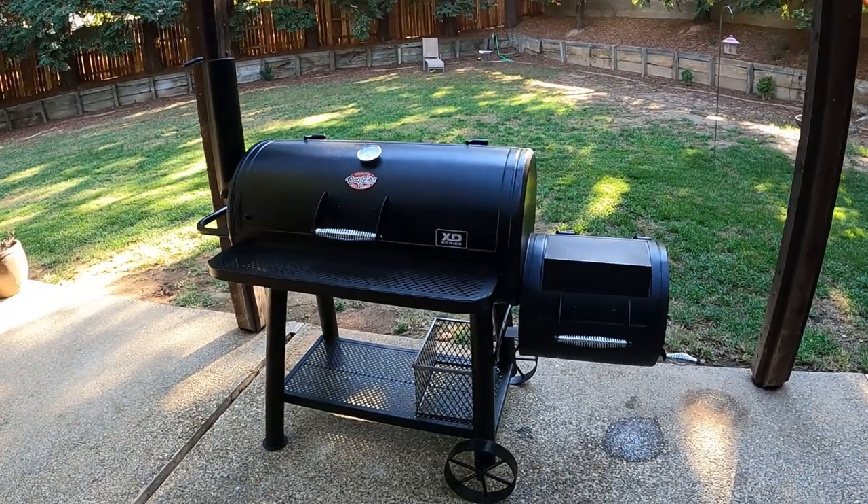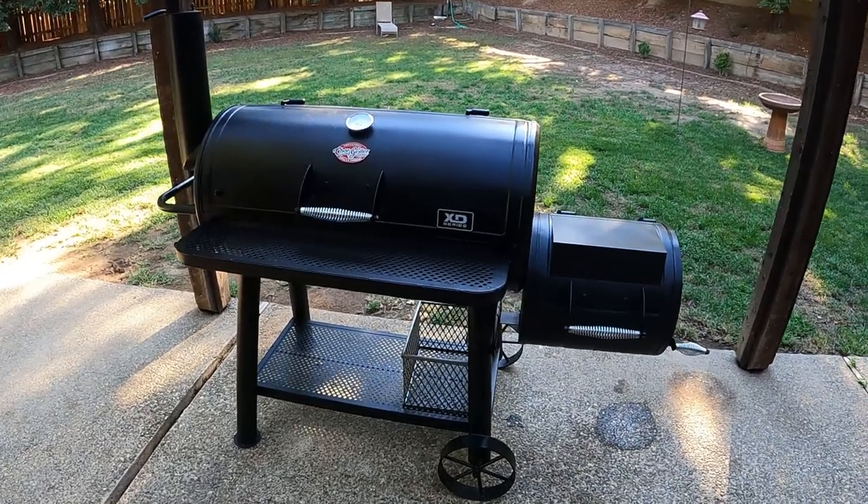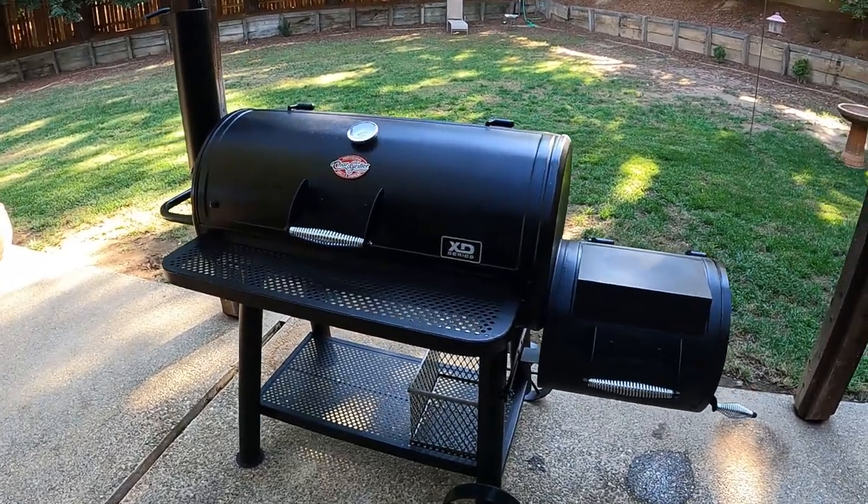In this case, this is going to be the very first seasoning of a brand new offset smoker. I'm going to talk about how to do it, show you how to do it, and talk about how to maintain that. Here we go.